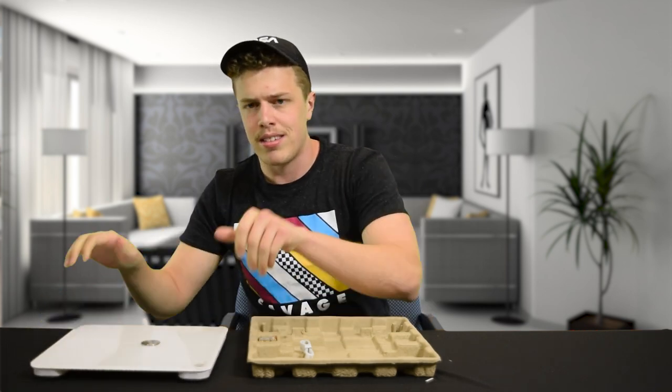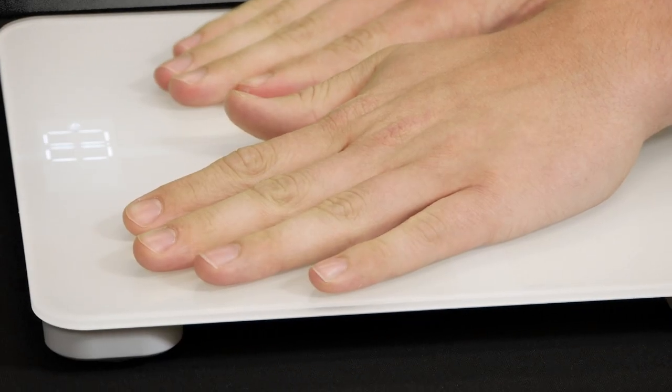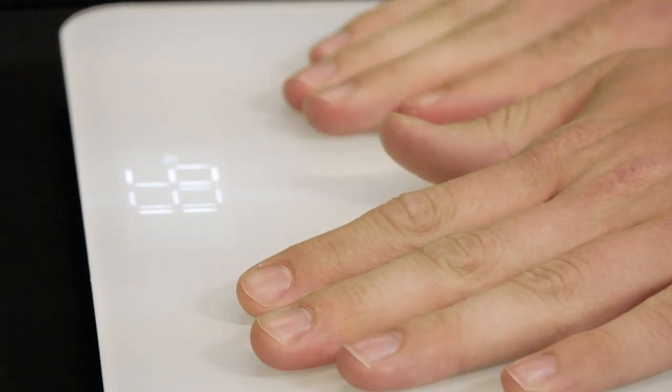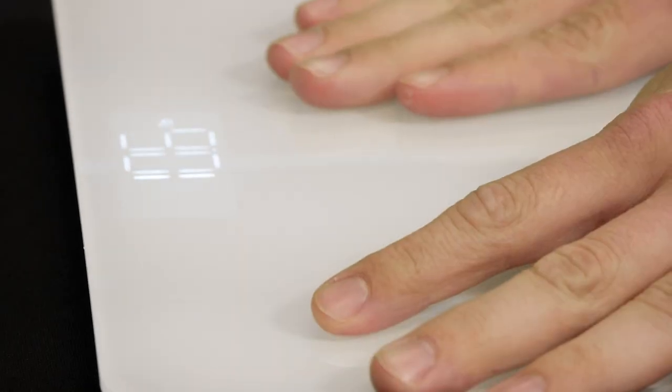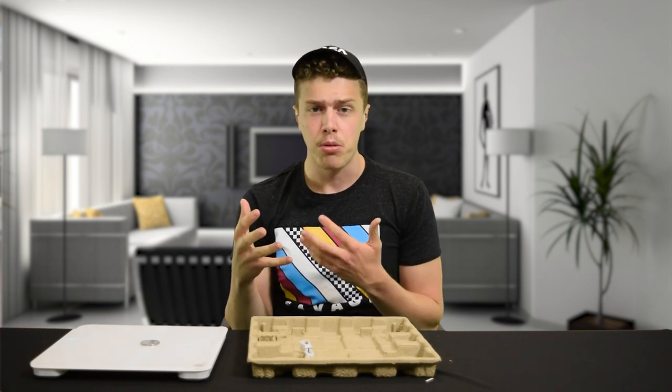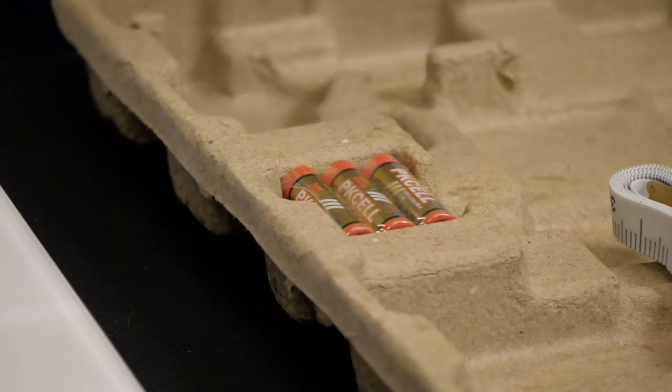The nice thing about this scale is it conserves batteries with automatic power off. There are some quirks with calibration: you step on it the first time to weigh yourself, it gives you a reading, but that's not accurate. When you come off, it calibrates, and you step on again — that's the actual reading. Usually it's about five pounds difference from the first reading, but the second reading is always accurate. I found this to be pretty on par with the expensive scale at my gym.